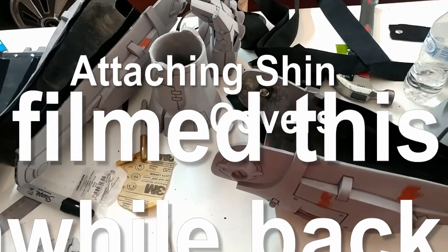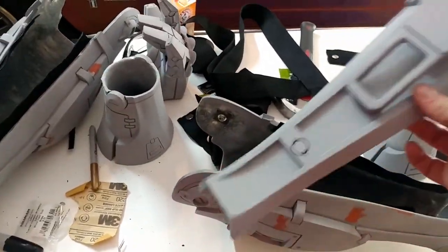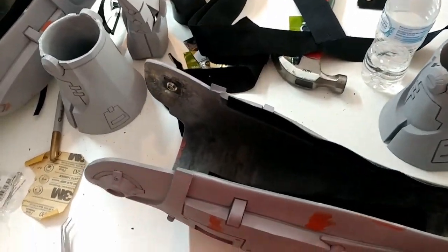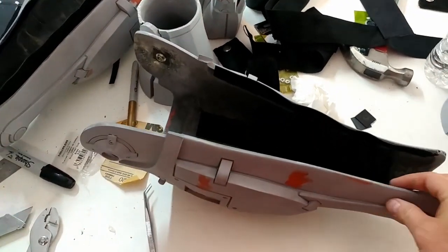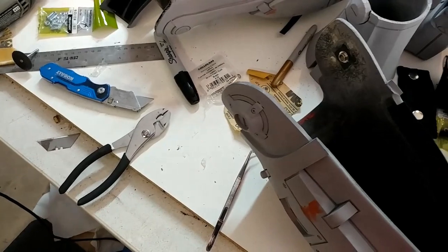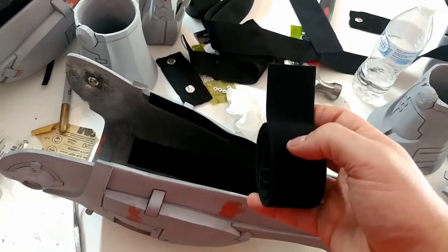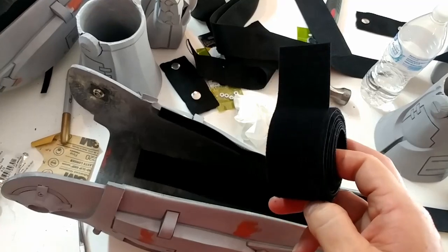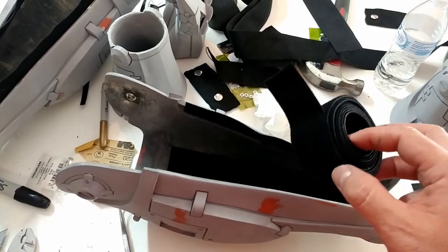All right guys, so here we are with the calves. You'll notice if you're doing this suit you're gonna have this spare shin piece with this little knee crown here and you're gonna need to attach it to the calf. So what I did was I got some two-inch velcro — I'm trying to find the roll — I got some two-inch double-sided velcro, and this is actually Velcro brand. I picked this up at Joann's.